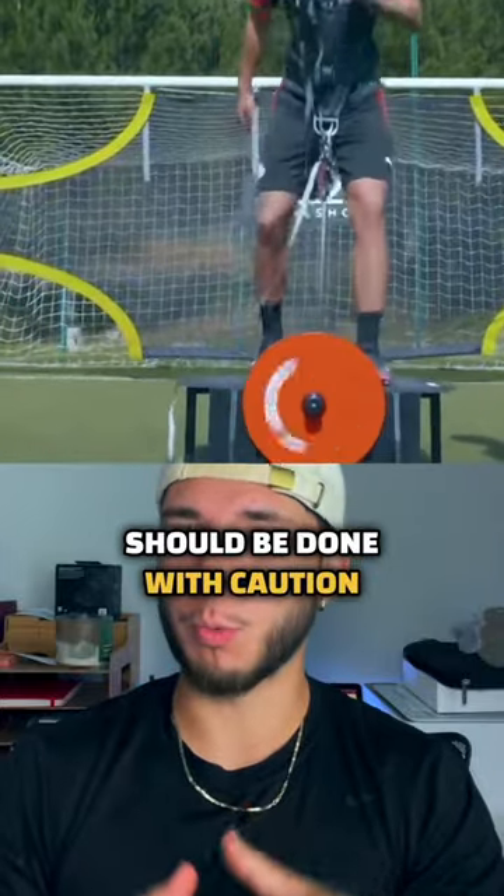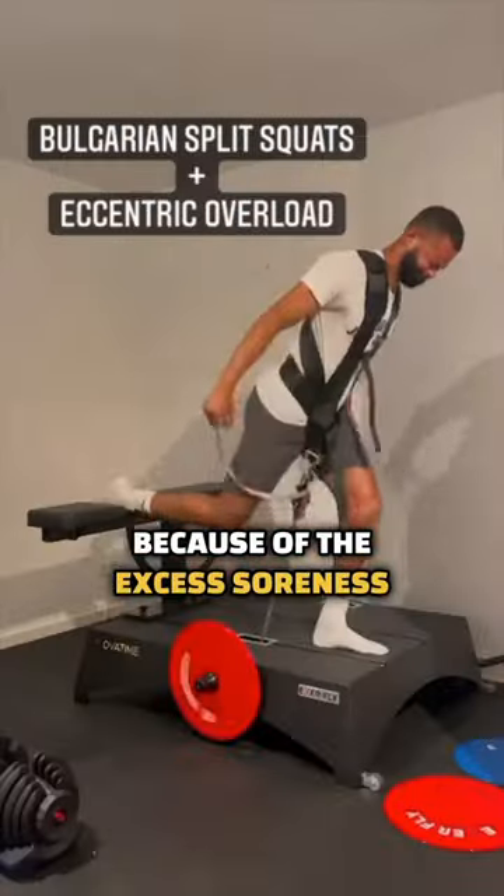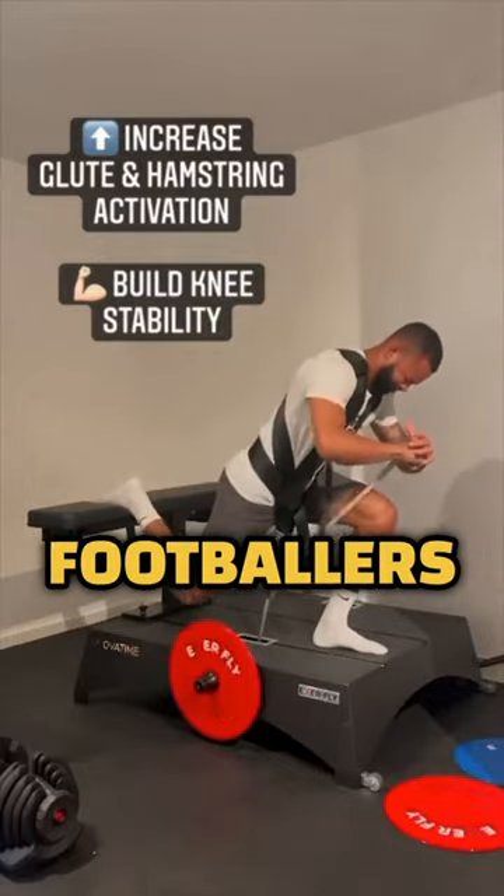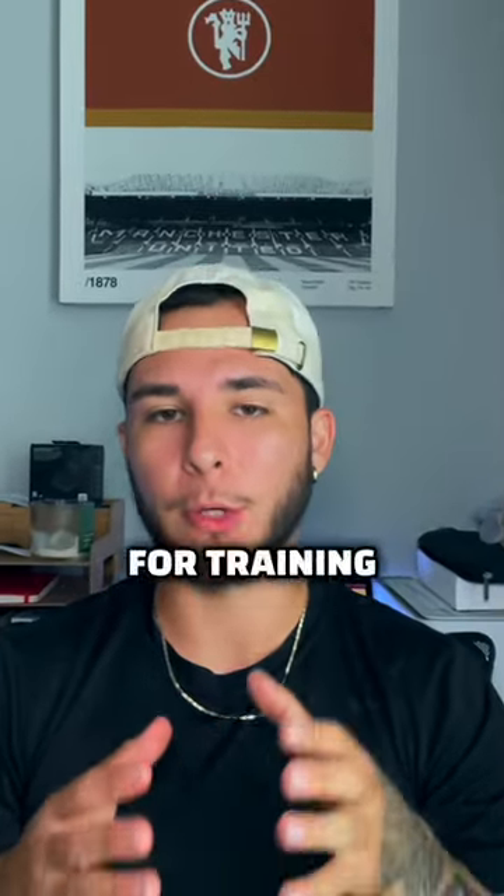doing this in season should be done with caution because of the excess soreness and fatigue it can cause. In conclusion, this can definitely benefit footballers and be used as another tool for training.